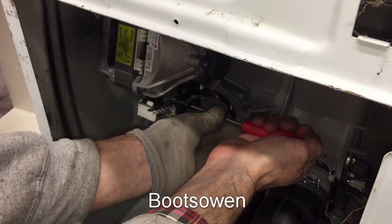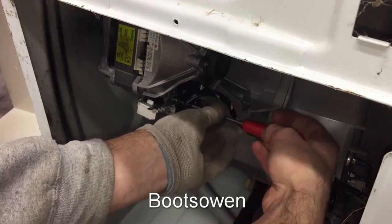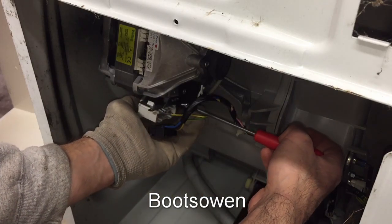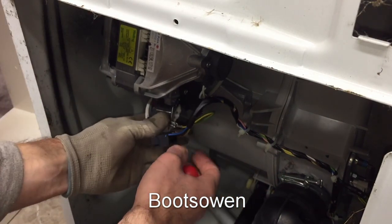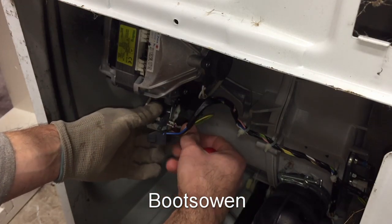Whenever you're doing this kind of work, you've got to ask yourself: am I competent to do this? This machine is plugged out, so I can't get electrocuted. If it was plugged in and I was doing this, there's every chance I could get electrocuted. So if you're not competent and not sure what you're doing, just don't do it — it's not worth getting electrocuted.